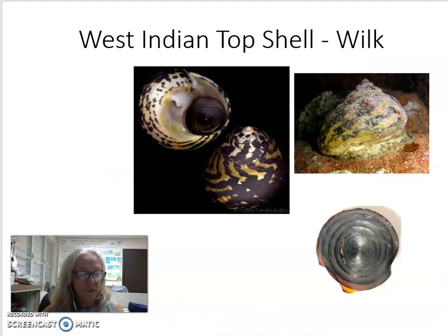The other snail that we eat here in the Virgin Islands is commonly called the wilk, or whelk, or West Indian top shell. They can often be found on rocks in the intertidal zone. These snails also have a keratin-like operculum, which is black in color, as shown here.